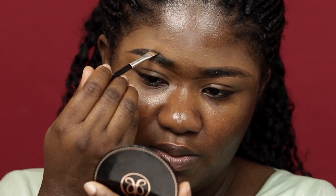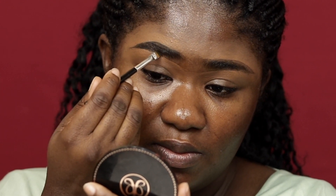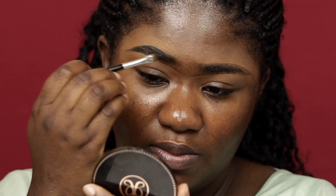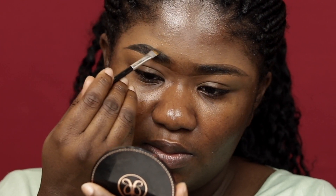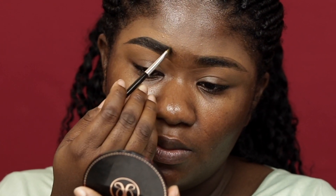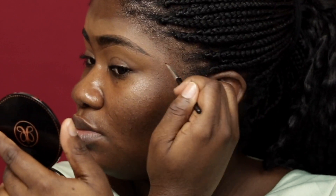It kind of works — I just make sure that when I get to the beginning of the brows I don't go in as heavy. Right now I'm just filling it in, and as you guys can see, it's very simple and easy. Because you already know how you want it to look — you've already shaped it. So for the beginning of the brows I am just going in very gently.